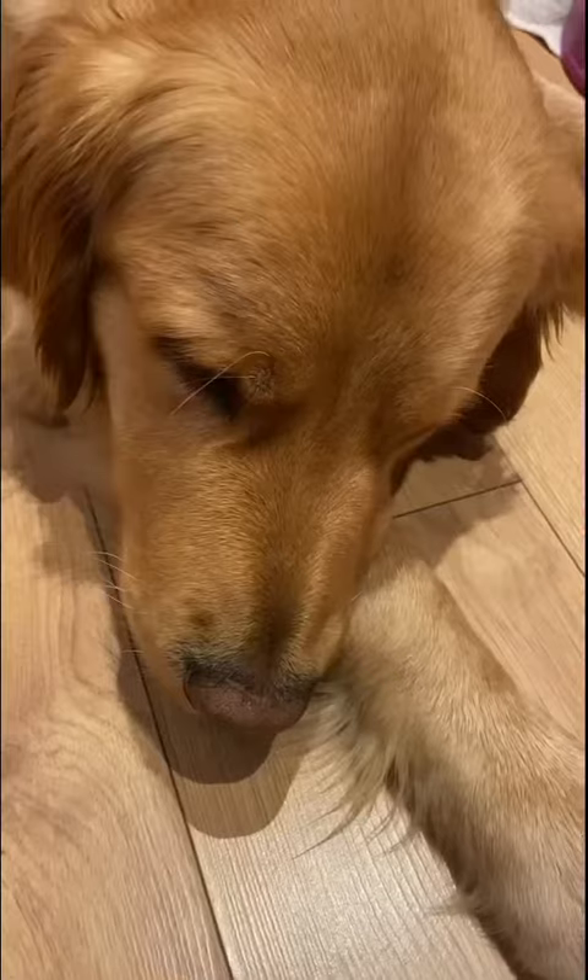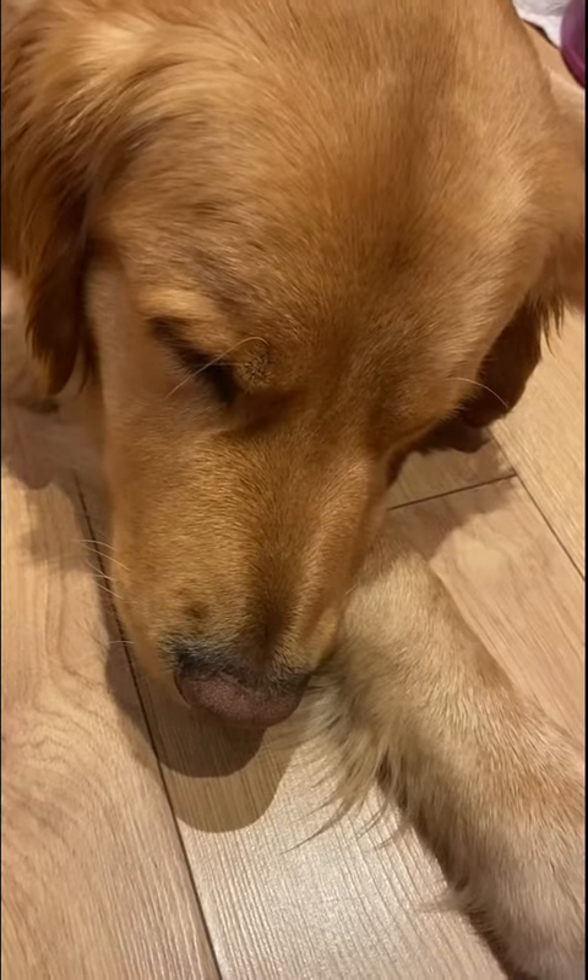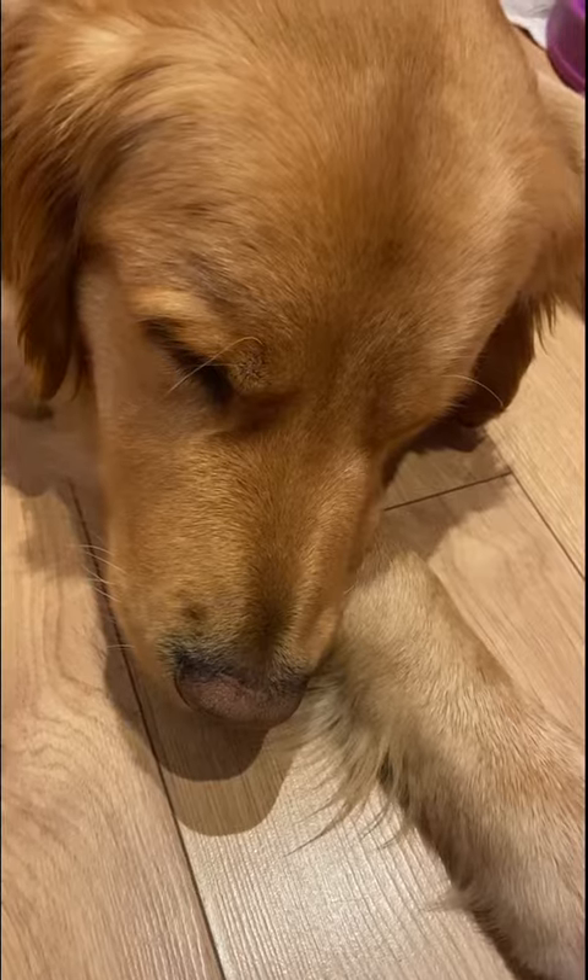Hi, I'm blind and this is my sleepy guide dog Bertie. I thought I'd talk a little bit about how me and Bertie work together.